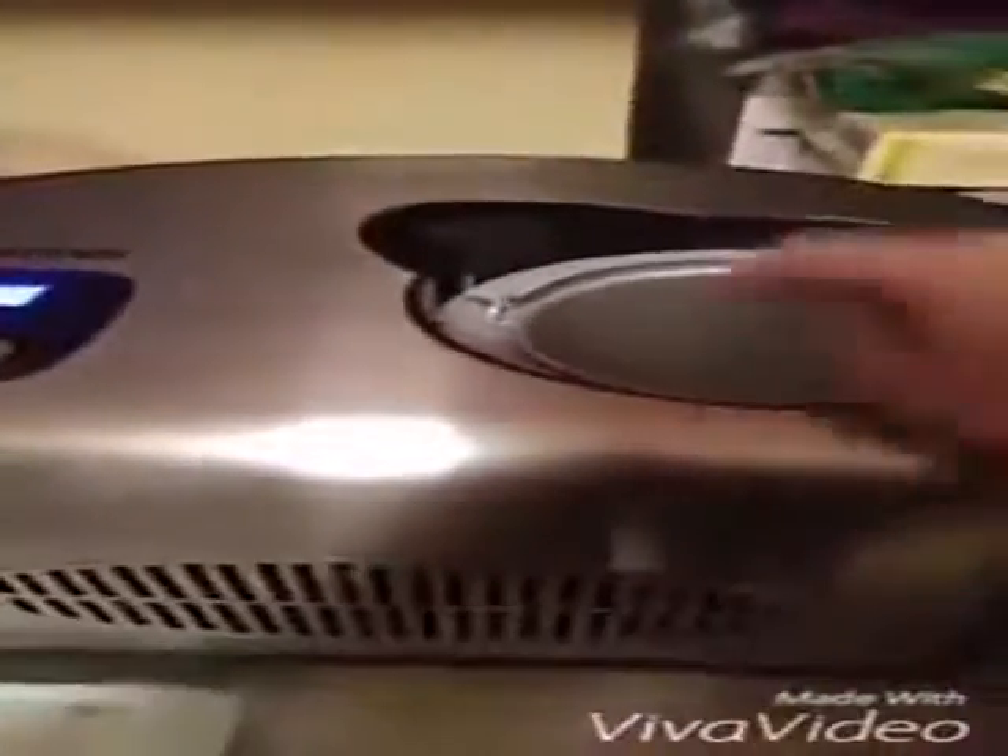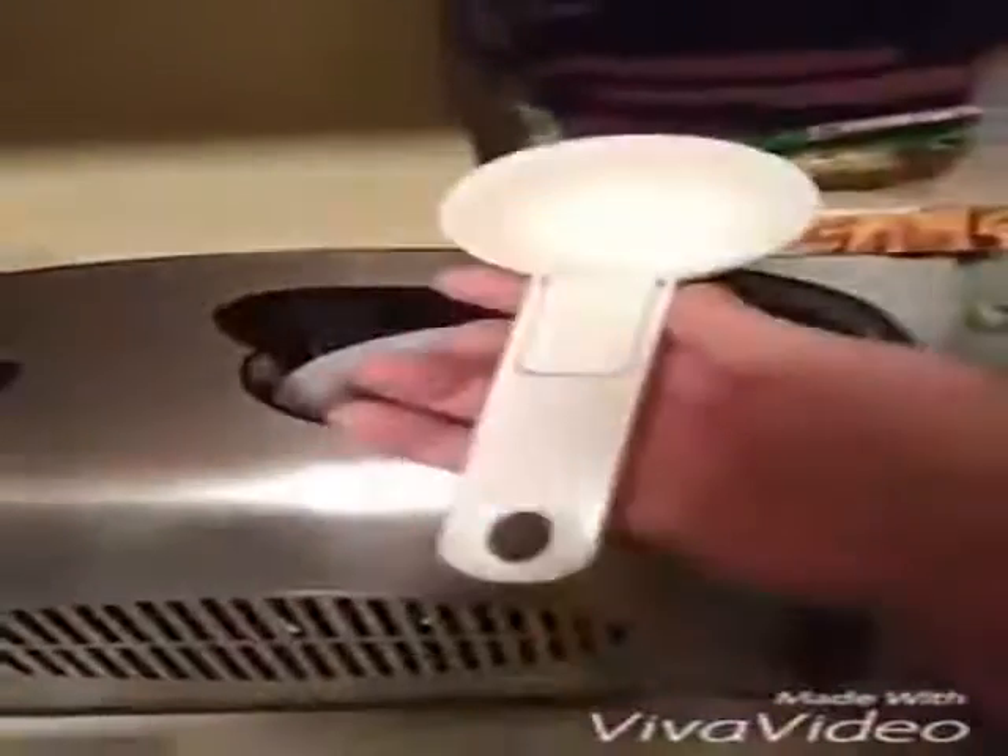It has a clear plastic lid with your mixing arm, and a removable bowl where your ice cream will be made. It also has a bowl that does not come out, as well as a rubber ring that sits in here for sealing.